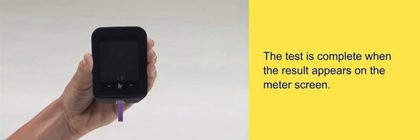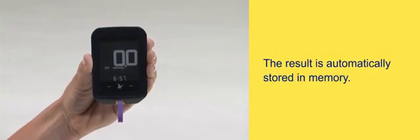The test is complete when the result appears on the meter screen. The result is automatically stored in memory.